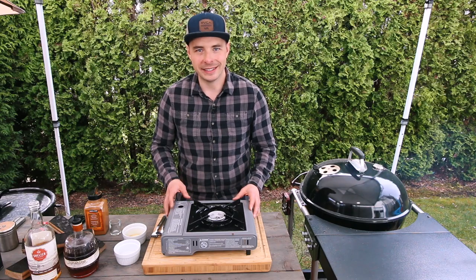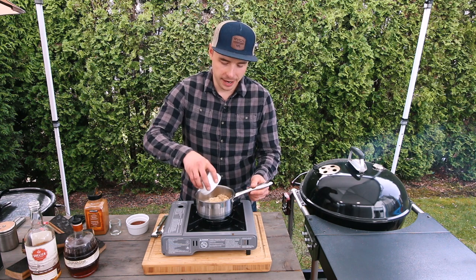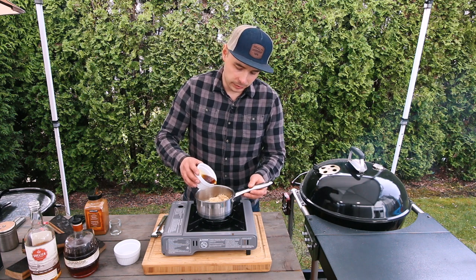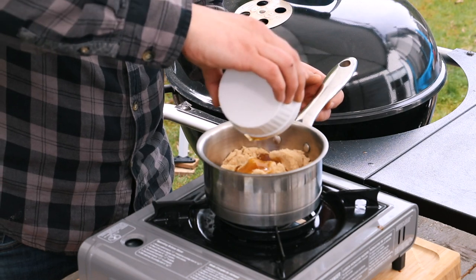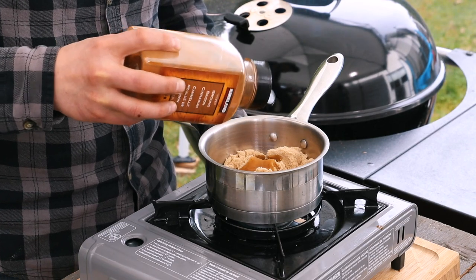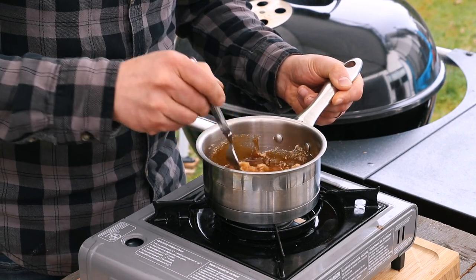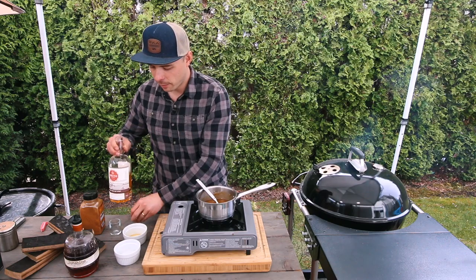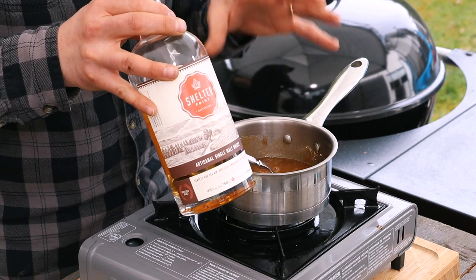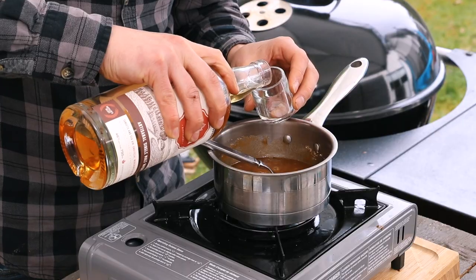Our ham is smoking away in the Pit Barrel, so let's go ahead and make the glaze. We'll take three-quarters of a cup of brown sugar and place that into a saucepan, then add a quarter cup of good-tasting maple syrup. After the maple syrup, add a pinch of cinnamon and give it a quick stir to combine. Next, we're adding two ounces of whiskey from Shelter Point — their artisanal single malt. I encourage you to use a good whiskey when making this recipe.